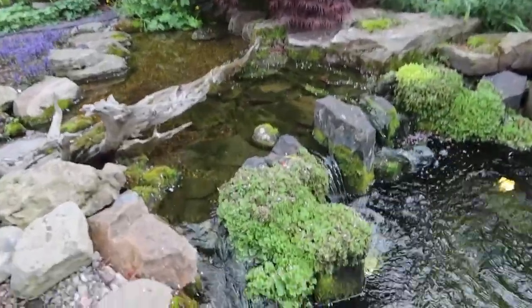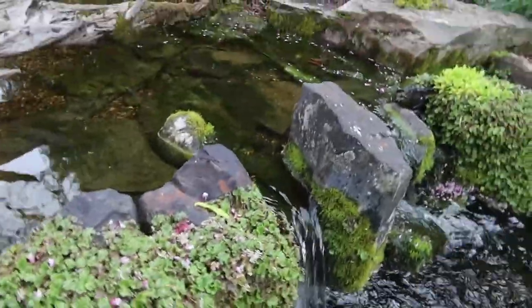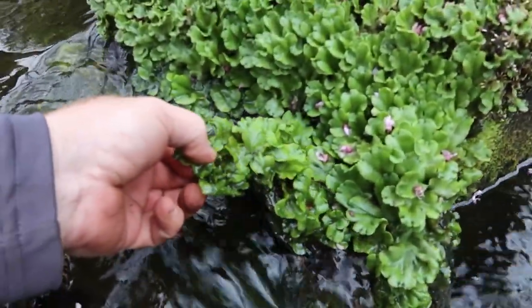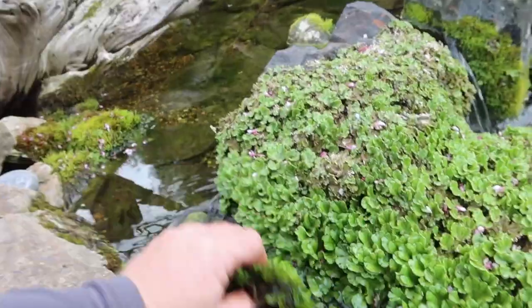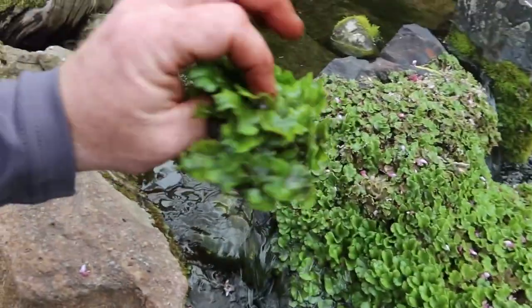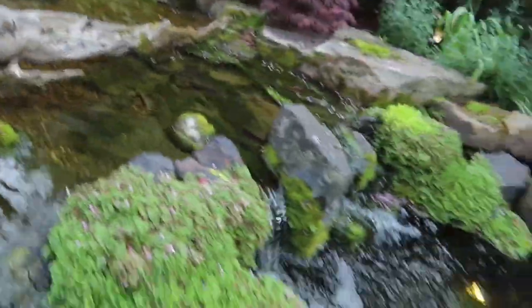Here's that liverwort. It's actually really cool and it loves water - it's growing right on top of the rocks. If I pull it apart you can see there's not really much to it, not even really that much of a root structure. Let's see if we can wash some of that off, but yeah it just kind of grows as this weird mass. It's almost like cabbage. I wonder if the koi like it - let's throw some in for them.